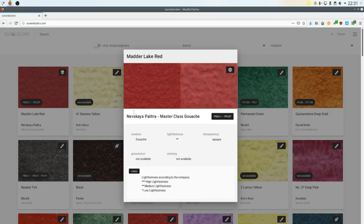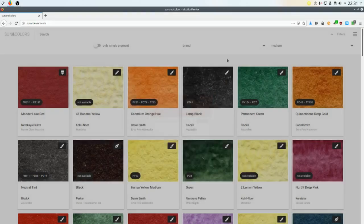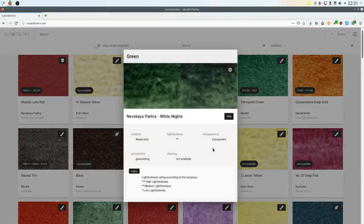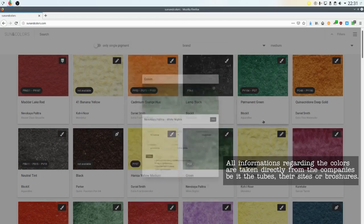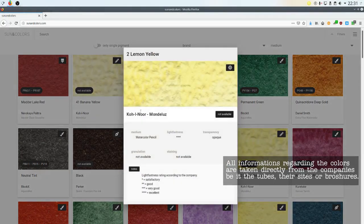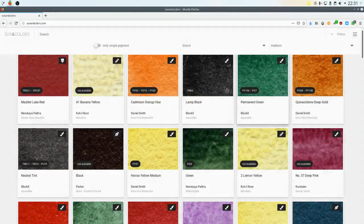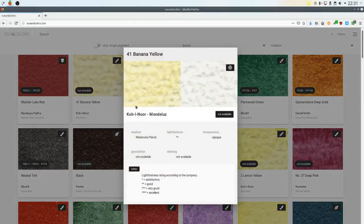You can also click on the swatches, and I'm showing you some examples. You see the pigment numbers, the name of the color, the company, and what line it is — like White Nights or other lines if the company has student grade and artist grade paints. Also, you can see the swatches: the left one is the original and the one on the right side, marked by the sun icon, is the one that has been tested already.